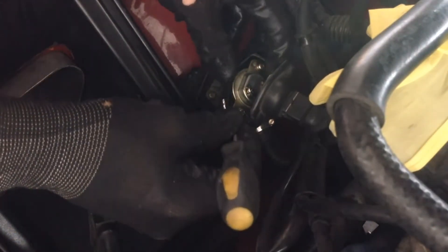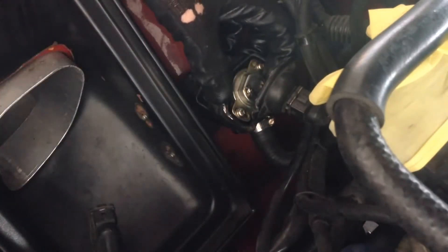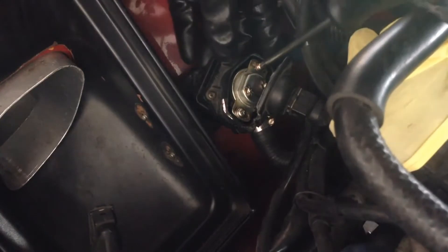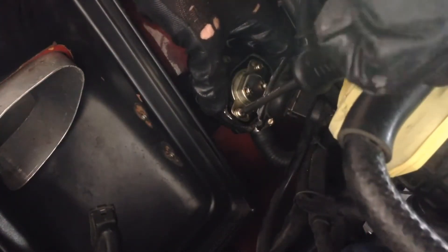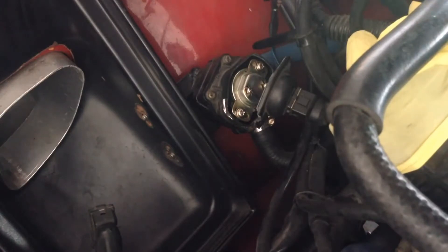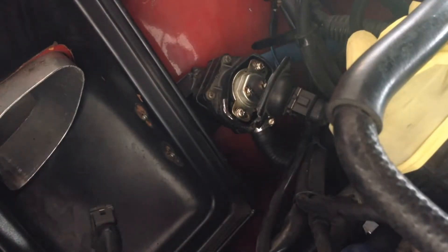As you can see, once we're inside the valve, the actual adjustment of it is very simple. So I'm going to go about that far. That's the first adjustment I'm going to try — see if that improves my idle.